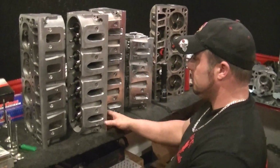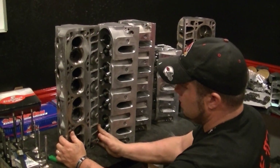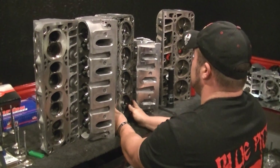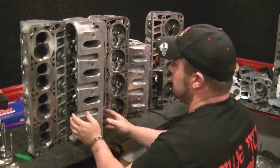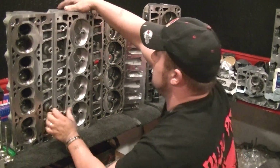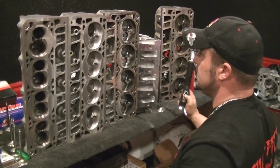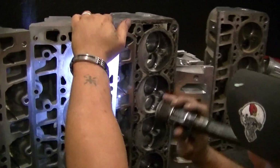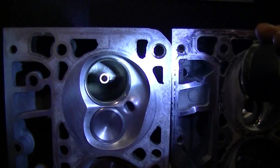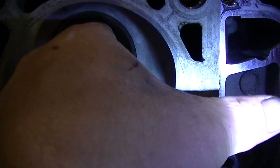Now I want to show you guys something that is really important to cylinder head porting. This right here — I hear a lot of people talk about taking the swirl ramp off. The reason they talk about taking the ramp off is because they've noticed that all the top name cylinder head manufacturers take the ramp out. This is an aftermarket cast head, but if you notice, one side is still higher than the other, and there's also around the bows a guide to stop the air from hitting each other.